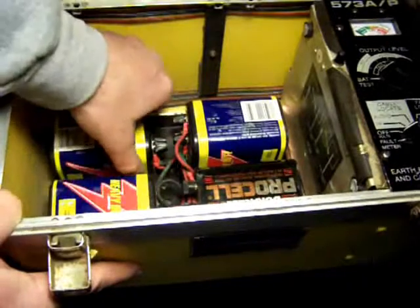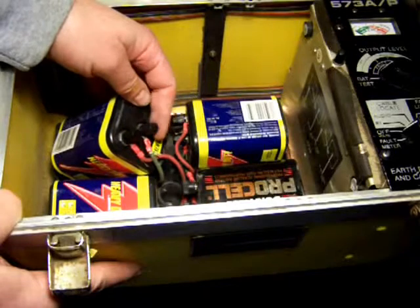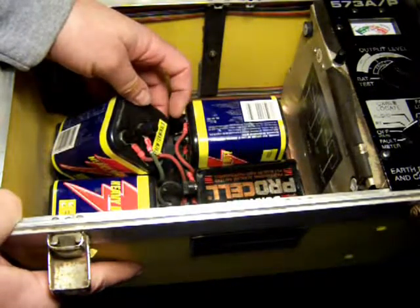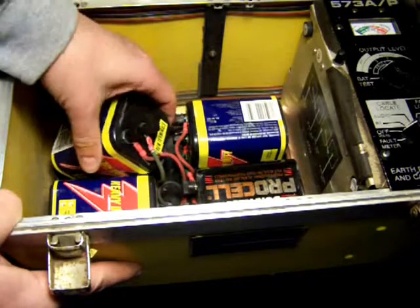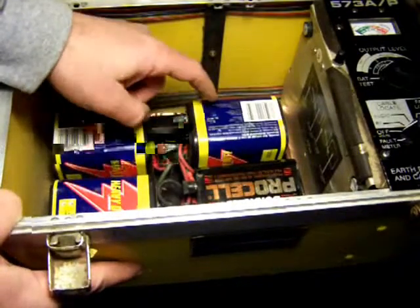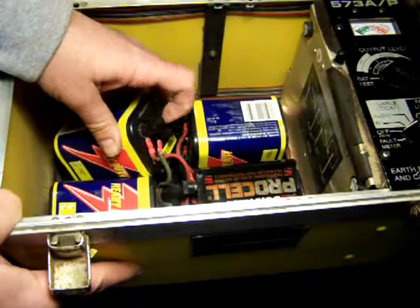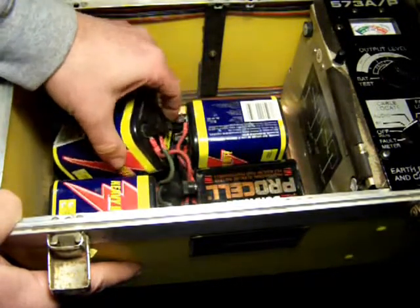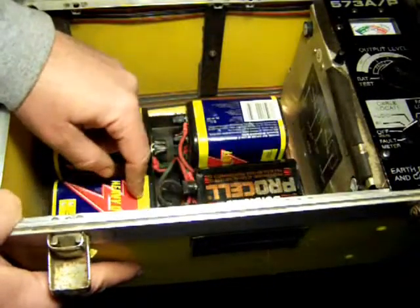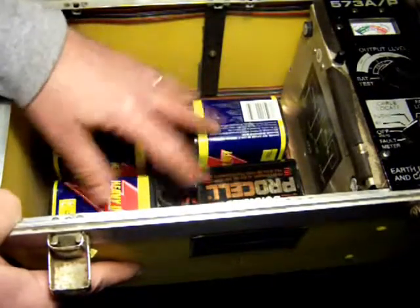The problem with these is that these have screw-on terminals. I can't find these anywhere. I've looked in all kinds of parts catalogs and I can't seem to find these. The ones you buy in the hardware store have the spring clip on them for flashlights. And these are very expensive — a range of eight to ten dollars a piece.